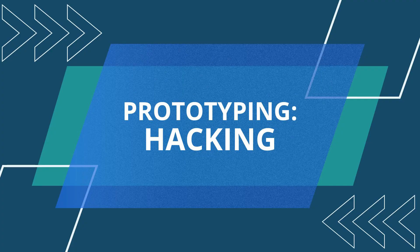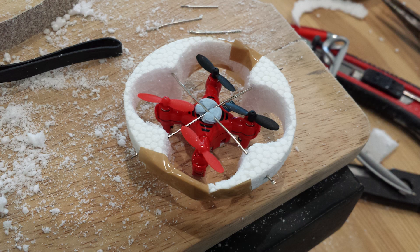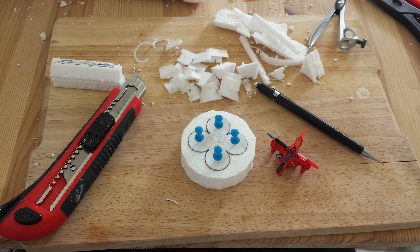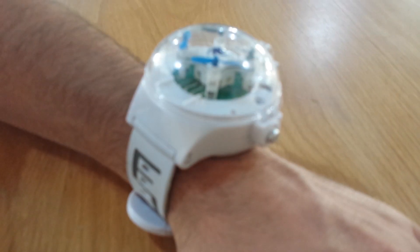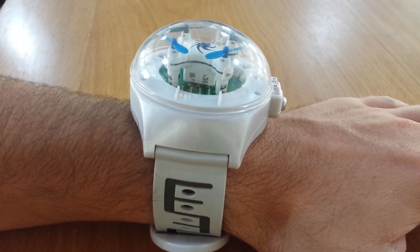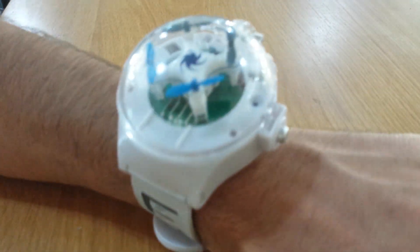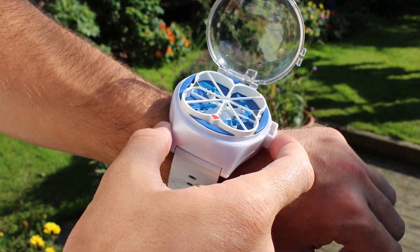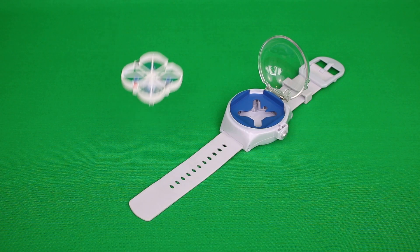Once you're ready to move on to the next stage and make slightly more advanced prototypes, hacking is my next recommended process. This involves buying two, three, or four off-the-shelf products, taking them apart, and putting them back together to create an approximation of your invention. If your invention has three features that have never been combined before, they probably still exist individually in other products already out there. Find the product with one feature, find the product with another, combine all three. You can create really stunning prototypes this way because you're using parts from finished products, and often your prototype will then look like a finished product.